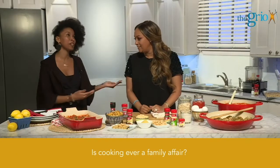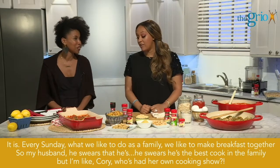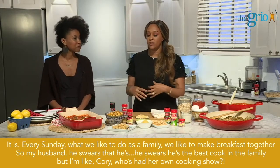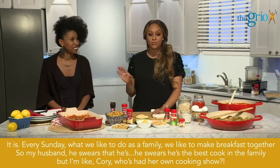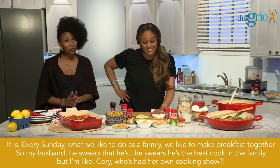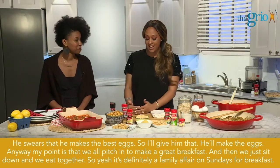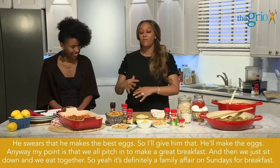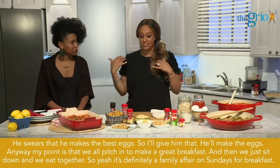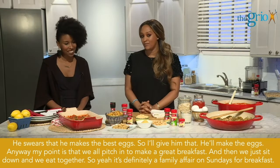Is cooking ever a family affair? It is. Every Sunday, what we like to do as a family is make breakfast together. My husband swears he's the best cook in the family, but I'm like, Corey, who's had her own cooking show? He swears he makes the best eggs, so I'll give him that. But my point is we all pitch in to make a great breakfast and then we sit down and eat together. It's definitely a family affair on Sundays for breakfast.